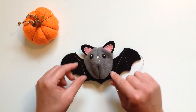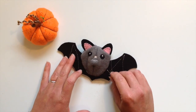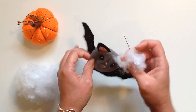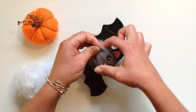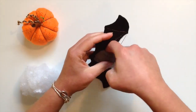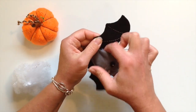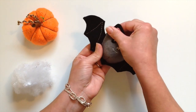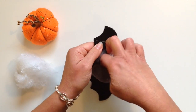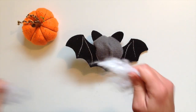Continue right round and sew right to about here and then stop because that is where we'll need to add the stuffing. Get some toy stuffing — some fibre filling — and simply use that little hole and poke some of this in until you feel it's as full and firm as you wish. It just fills him out and gives him a really lovely shape. Do the same at the back as well. Keep taking a look at him and thinking, is he full enough yet, shall I add a bit more?